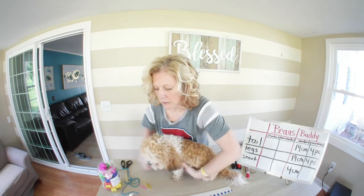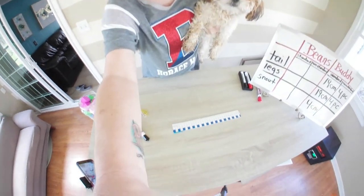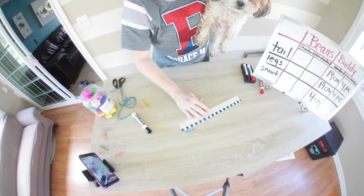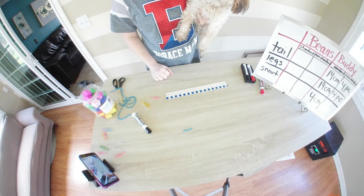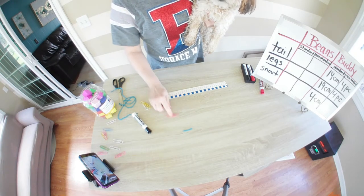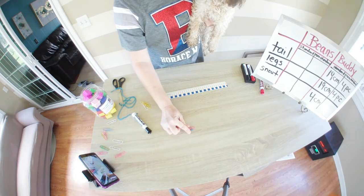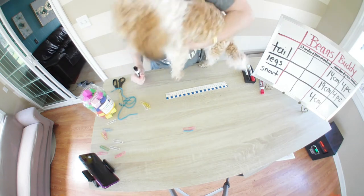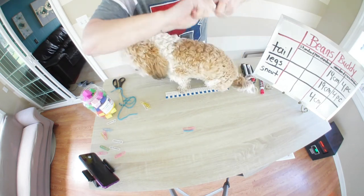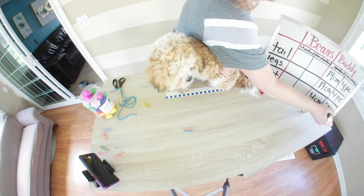Now we need to line up paper clips. Can you guess how many paper clips that might be? If you guessed one, you're probably right — it's not even a whole paper clip, it's like almost three quarters. But we're going to use an estimate and say it's almost one paper clip.